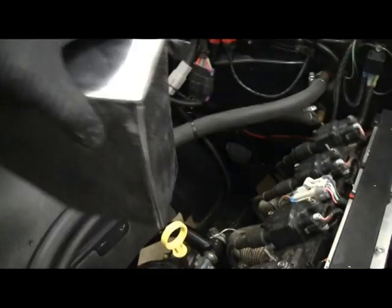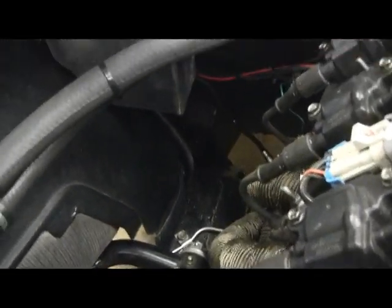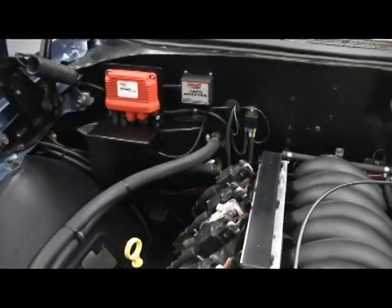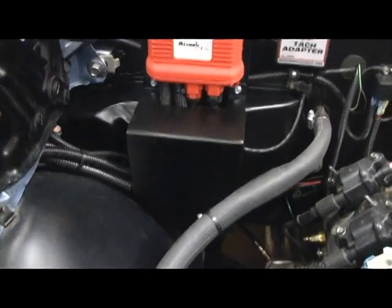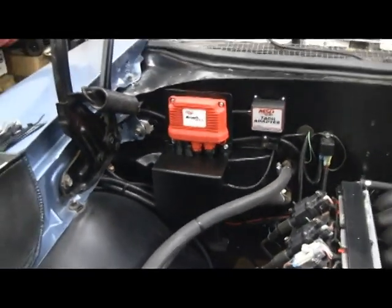What this will do is basically screw on right here and just cover that mess up. That looks way better — that's the box cover I made, all painted up and installed. Looks pretty clean. Pretty happy with that.